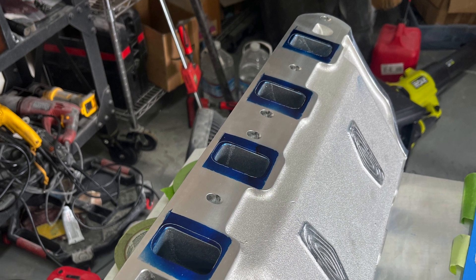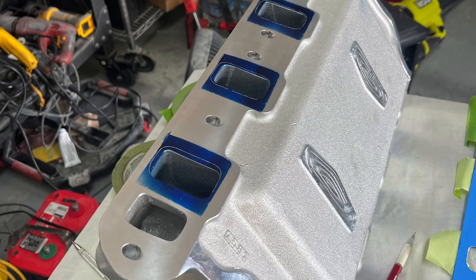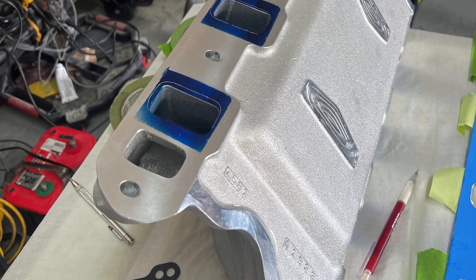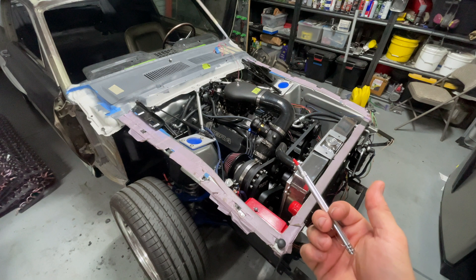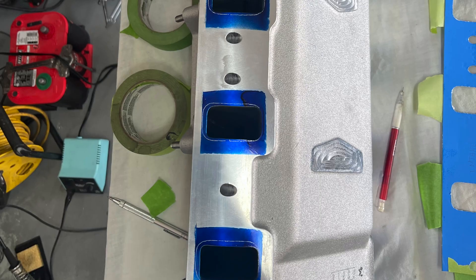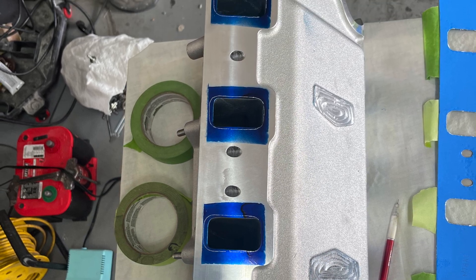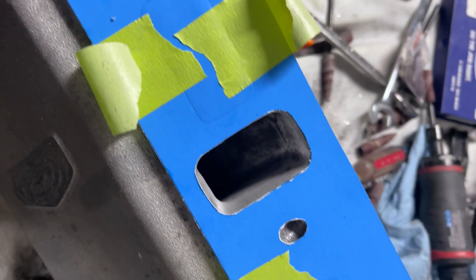I used some spray layout ink from Seymour — that stuff worked really well — and a glass cutter I got off Amazon to scribe around the line. It created a nice crisp scribe line, as you can see in the pictures. Again, I'm not trying to make a full video on exactly how to port; I just don't see a lot of videos on doing a dual plane where you can't see down the runners. That's the technique I used to get my layout lines. Before putting the intake manifold down with the engine installed, I did use a bore scope to make sure everything was lined up well, and I'm overall pretty happy with the results.